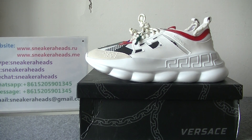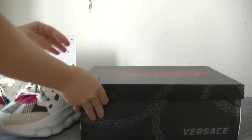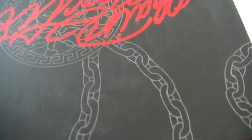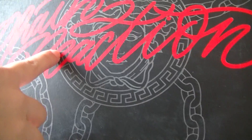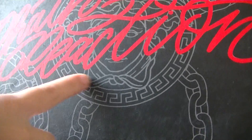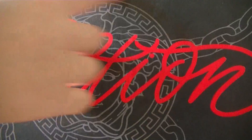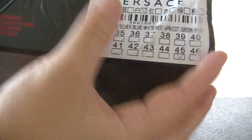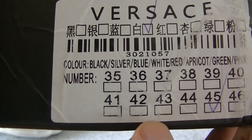Now let's check the box. You can see the box is big, and on the top we can see a red logo and a Versace Medusa head logo pattern on the top. And this is the box label — it says size 45.